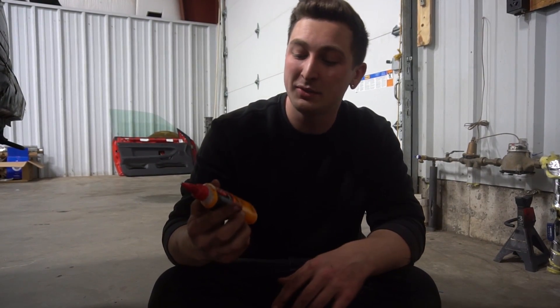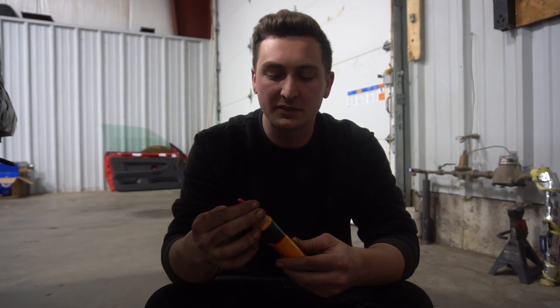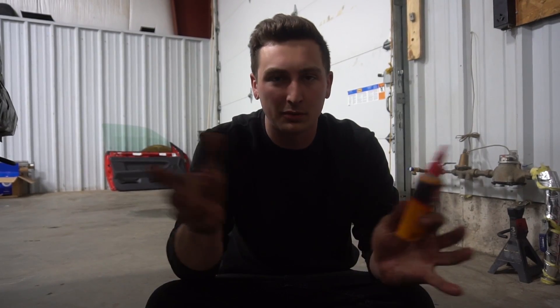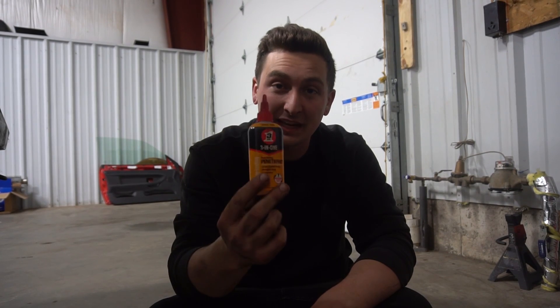As you can tell where this is going, this video is sponsored by 3-in-1. They sent me this stuff about a month and a half ago and told me just to try it out and see what I thought. This bottle is filthy and it's already like half empty — we've been using it constantly around the shop. It's been taking over all my other penetrants on my shelf and I've been loving it. It's super clean; instead of a spray nozzle where it goes everywhere, we got a nice little dripper to put it exactly where we want. This stuff works so fast — a lot of penetrating oils you have to let sit for a couple hours, even overnight. This stuff works in a matter of minutes. So 3-in-1, make sure to go check them out and thank you for sponsoring this video.